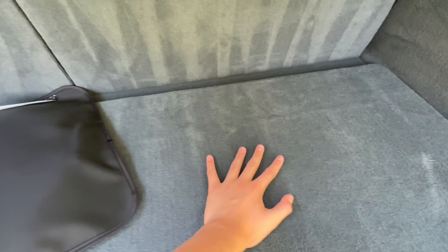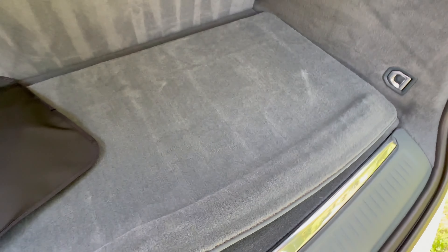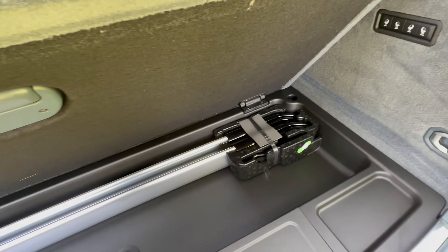This mat here feels super high quality. You have a false floor, those are the roof rails, you have some hooks here, DC power sockets, and that's about it.